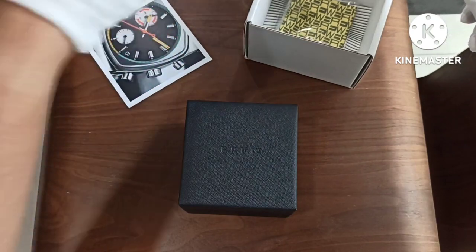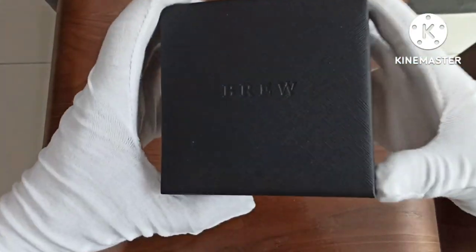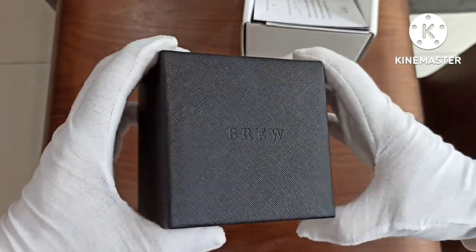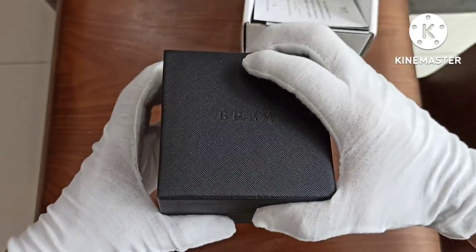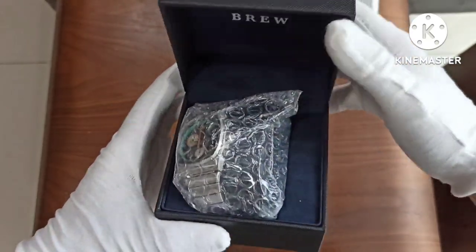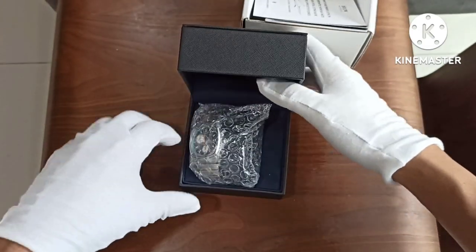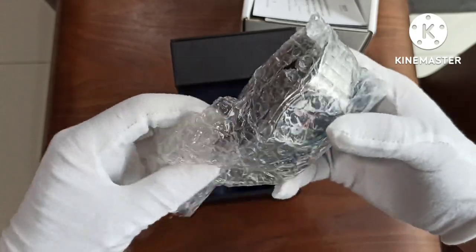There's a Brew microfiber polishing cloth. The box has some nice texturing — I think it's a paper box. Let's hope I don't massacre the watch on the way out. The watch is on a watch pillow with some packaging foam.